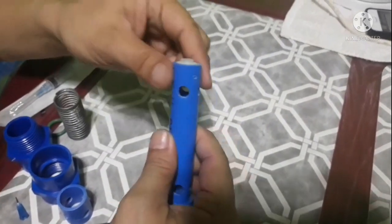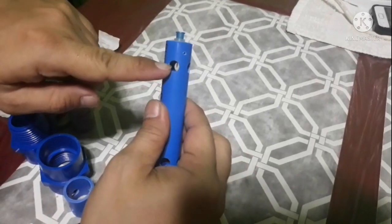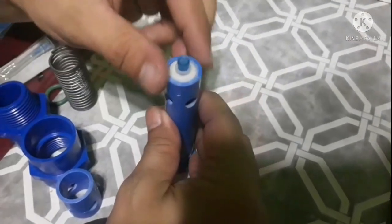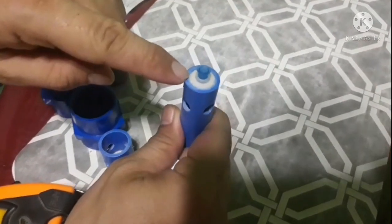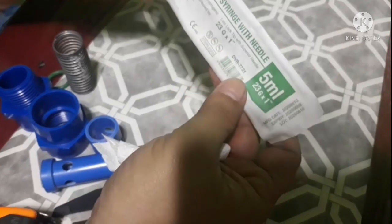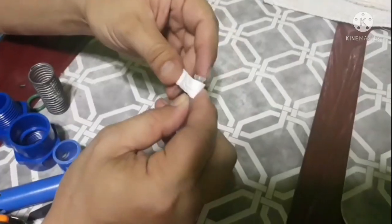Ito po yung sa siren. Ang sukat po ng needle natin — nakaganito po siya. Tsaka ang ginamit ko po dito, mas maganda po kasi kahit tissue lang po, ipapaikot lang yan. Make sure lang po na center yung sirens natin — ganito po siya. Ito po yung sirens na gagamitin natin guys, 23G, yung 5ml. Mas maganda po kasi yung sirens na ito.